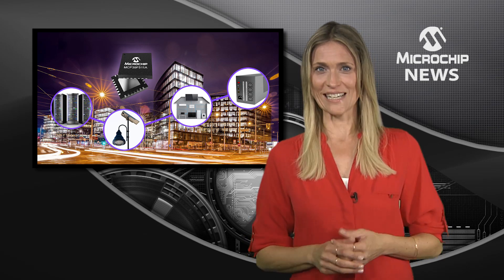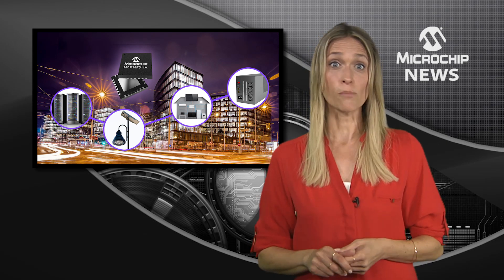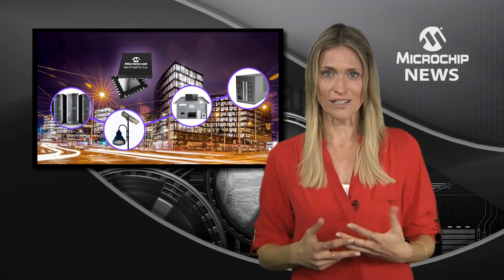It automatically senses power supply types and switches between AC and DC modes, optimising measurement results. It also helps troubleshoot issues with an on-chip EEPROM that logs critical events.